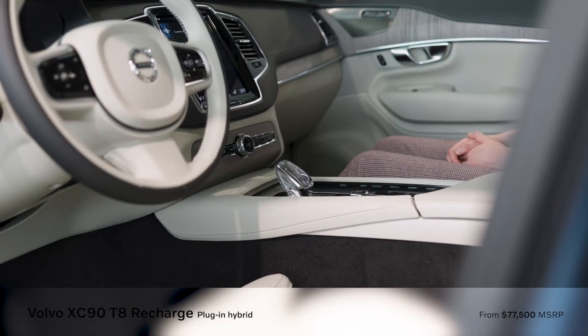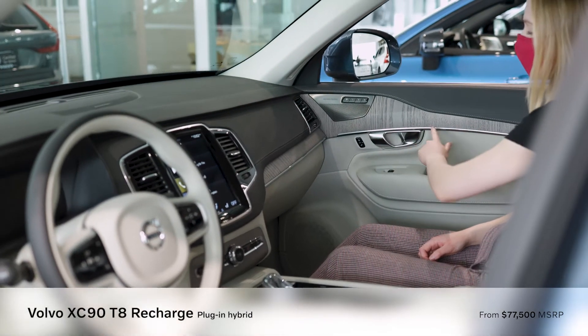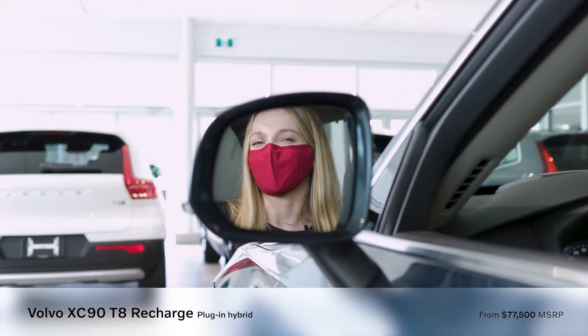Our XC90 Inscription trim level also comes with a crystal knob as well as the wood finish inlay. All Volvo vehicles come standard with our blind spot to let you know when there's a vehicle beside you.